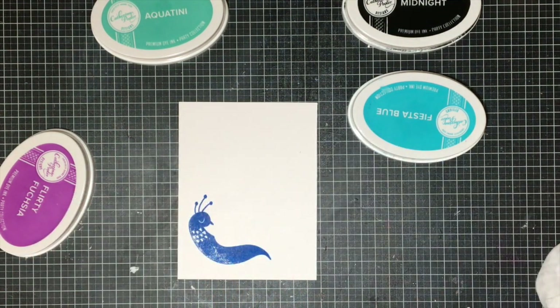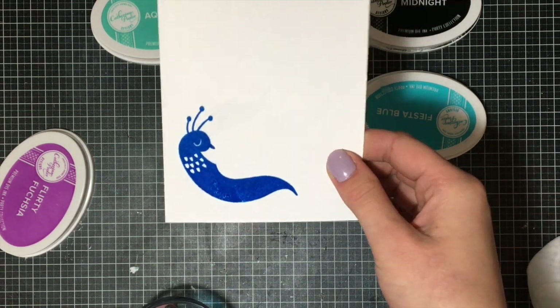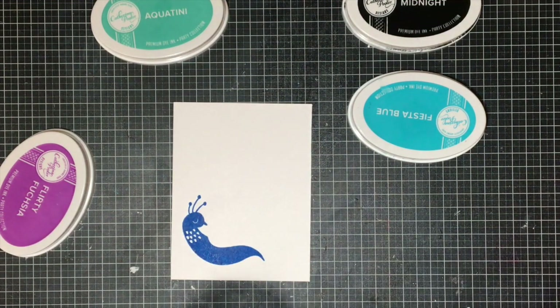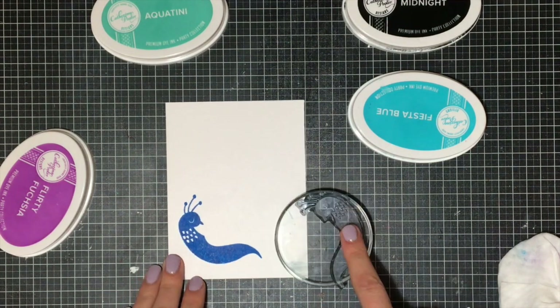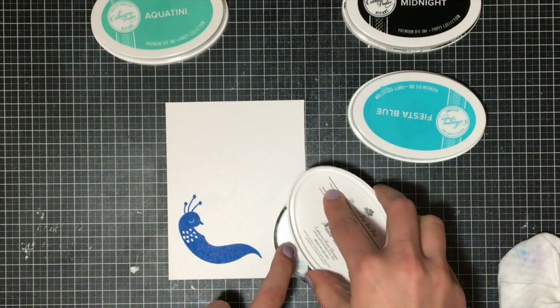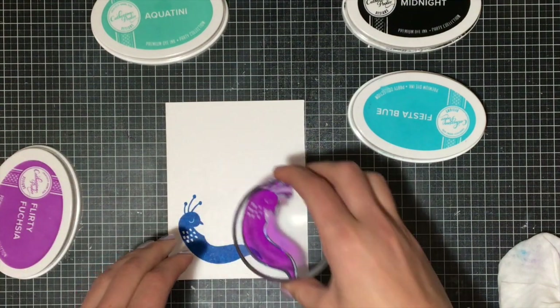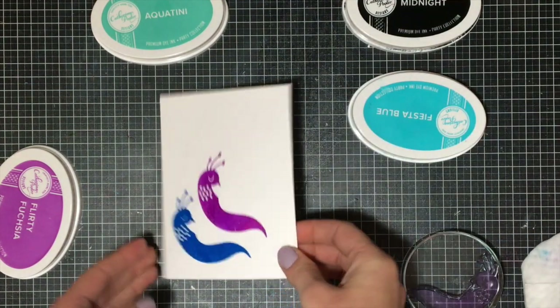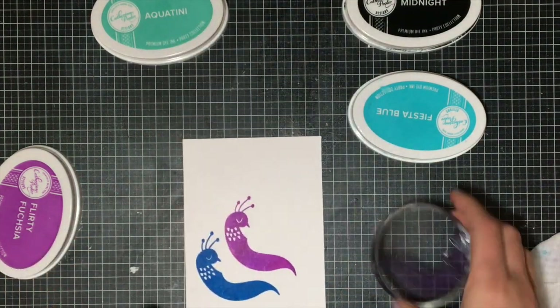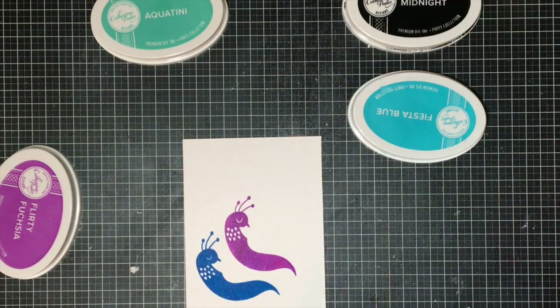Before we get started, I just wanted to show off Catherine Pooler's inks because they're absolutely fabulous. As you can see, they are made out of a foam pad and not a felt pad. What's so cool about that is that with these really solid stamps, you just tap the ink really lightly on there a couple of times and then stamp them down — and solid ink stamps perfectly. You can also see I didn't wash the stamp in between; I just stamped again with the purple and got no residue from the blue. What I generally do is just wipe it quickly and then go on to my next ink.